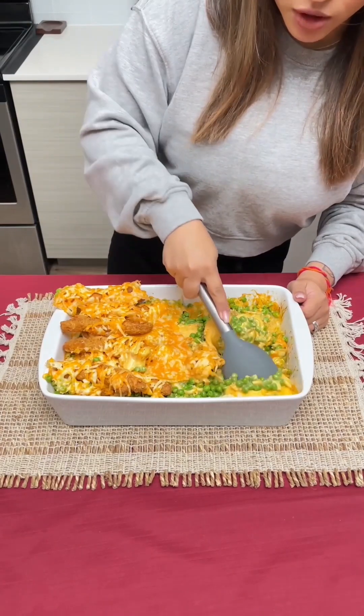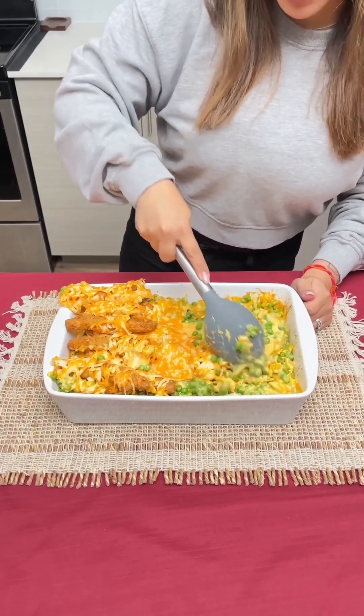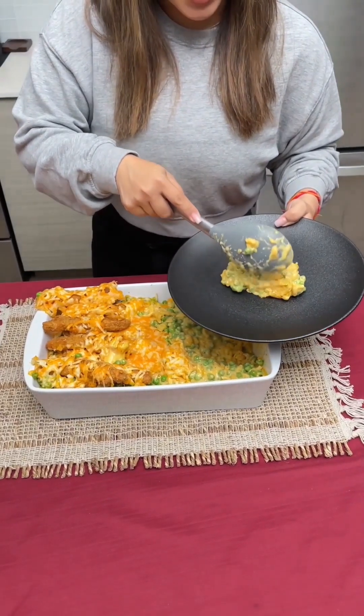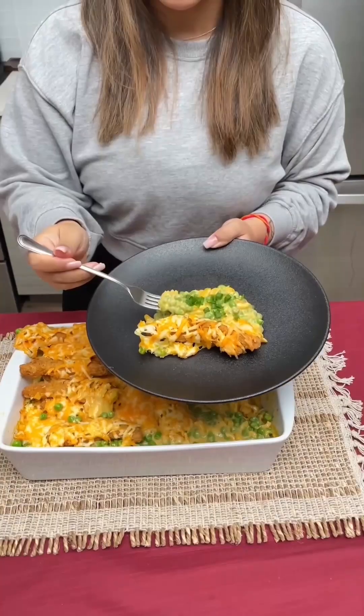I love how many peas we put in here. I'm just gonna take a plate and scoop some off for me, then take a chicken strip and top it off with some green onion.